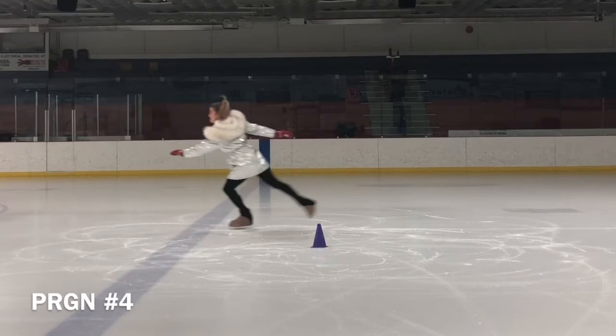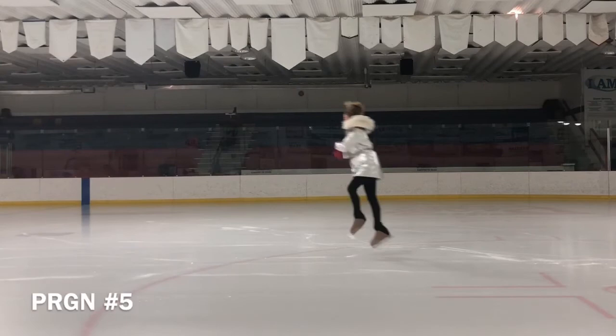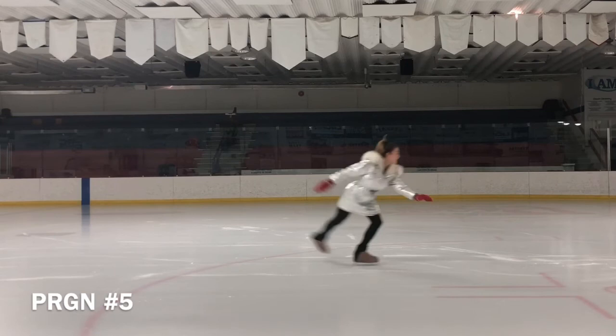Also, I would like to add one more helpful drill — the back pivot. Most young skaters have a very difficult time with this particular pivot since the direction is counter to their normal rotation. You can find information about pivots in my vlogs.